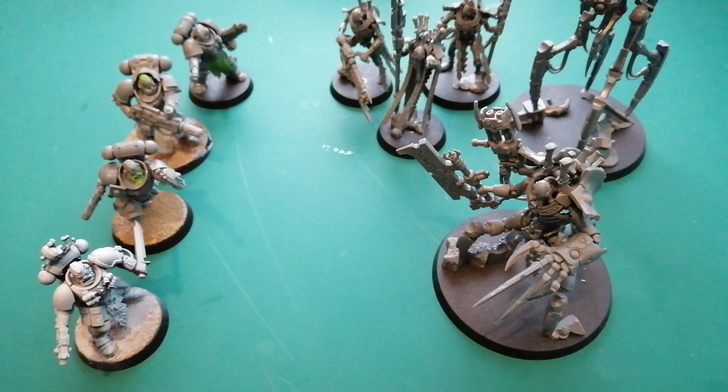Hey guys, Jam here, and welcome back to another Weekly Whip. If it's your first time catching the Weekly Whip, it's basically my hobby roundup show where I talk about what I've been up to in the hobby — painting, kitbashing, buying, whatever it is. The other half of the video is me going through the guys on my Discord, showing the work they've been up to for the last week or two.